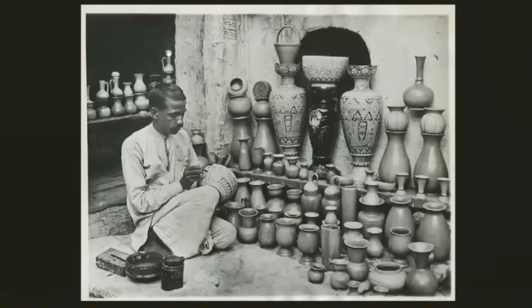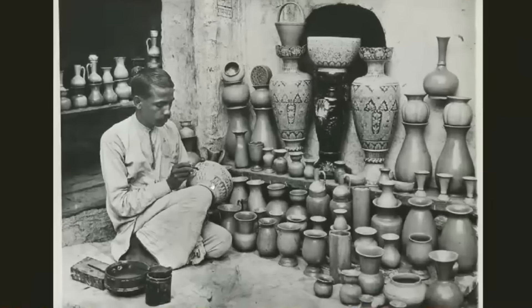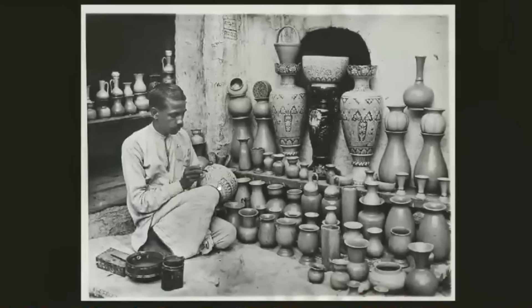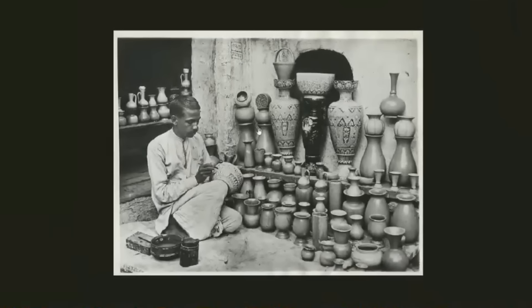This is 1931 — about 70 years later than the other photos where they were dyeing shirts — and still the same level of technology, just working with his hands. Look at the stuff he's making, but that tech doesn't build this building that he's sitting in.